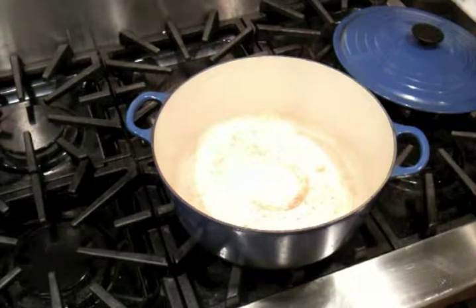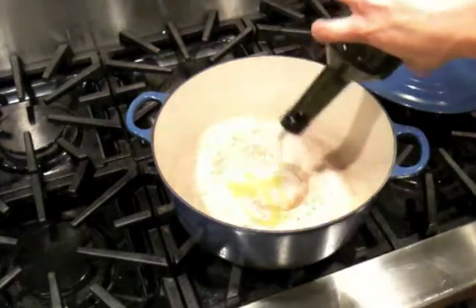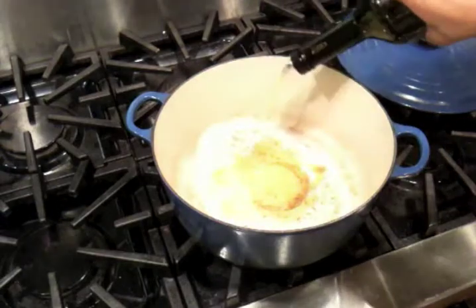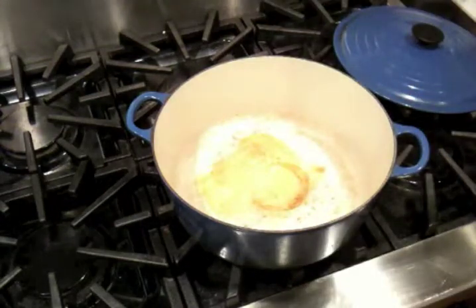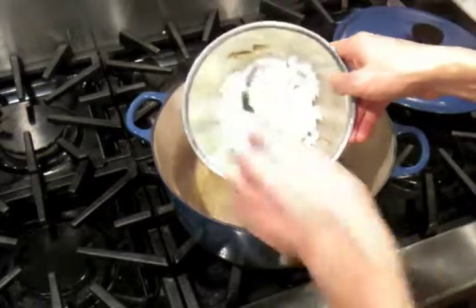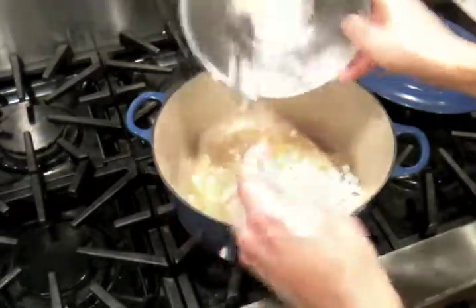We're going to be using our heavy bottom Le Creuset pan, which we've had over medium heat for a couple minutes. We'll throw in a few tablespoons of olive oil, and then we're going to start sautéing our onions — just some roughly chopped yellow onions.